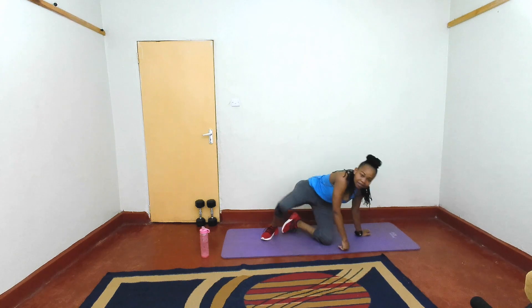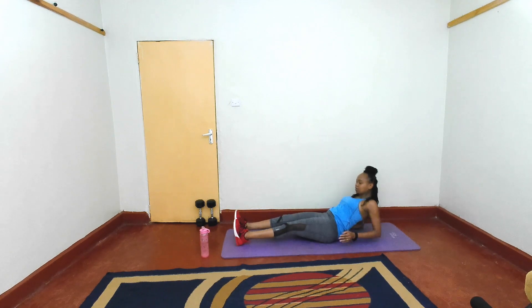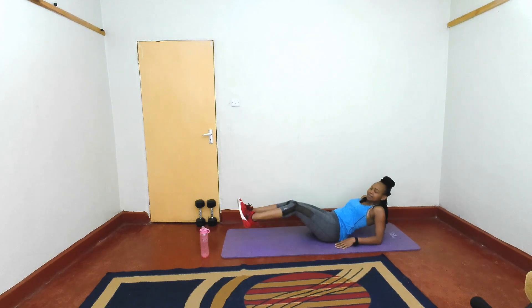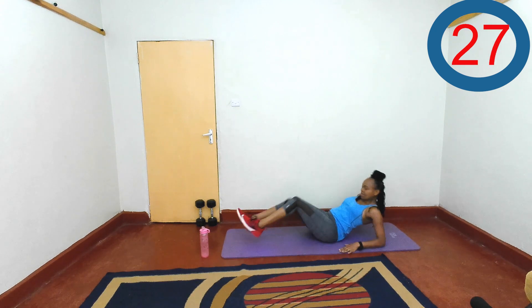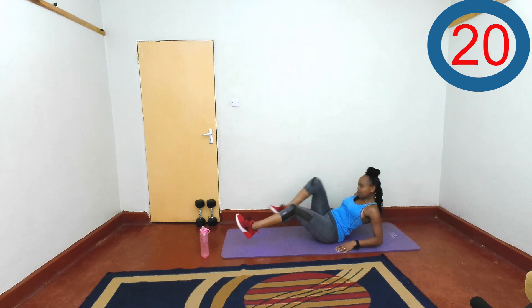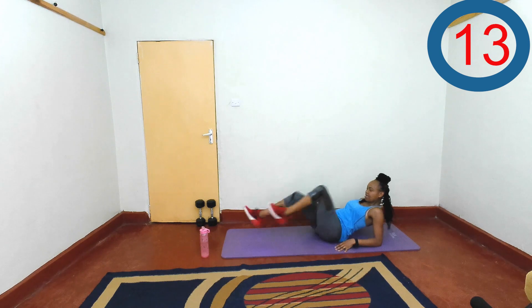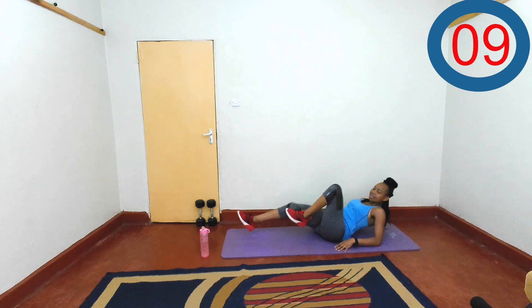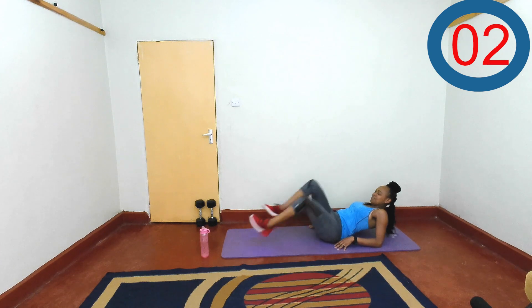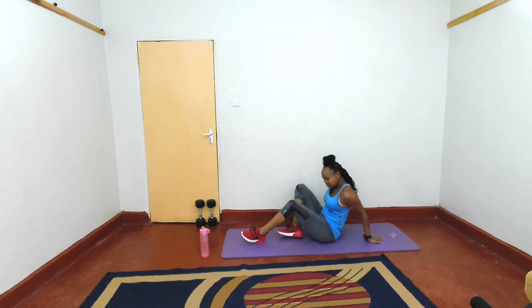Last exercise of this round. We'll be on our elbows and driving the knees like a bicycle. Let's go — support yourself on the elbows and just bicycle those legs. Breathe. Keep going at your own pace. Last three, two, one, and rest. First round is done — amazing job!